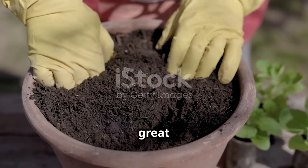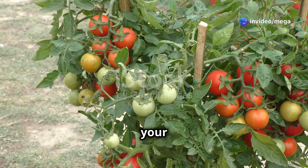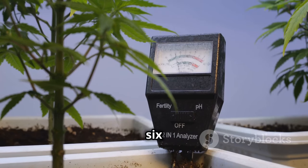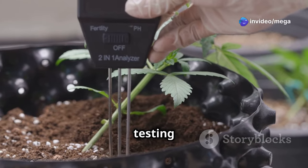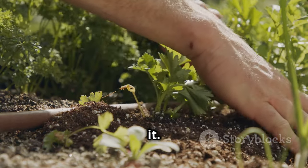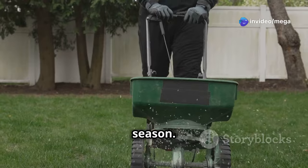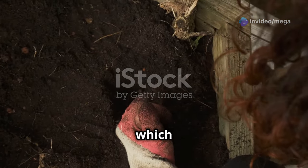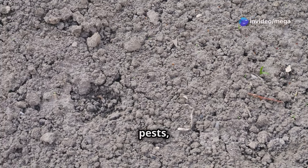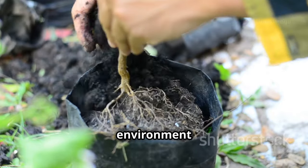Creating a good basic soil mix is a great start, but a few simple steps can make a significant difference. First, check the pH level of your soil mix — tomatoes prefer slightly acidic soil with a pH between 6.0 and 6.8. You can purchase a simple pH testing kit from most garden centers, and if necessary, amend your soil with lime to raise the pH or sulfur to lower it. Next, consider adding a slow-release organic fertilizer specifically formulated for tomatoes, containing the right balance of nitrogen, phosphorus, and potassium. Remember to avoid using garden soil in your pots, as it can introduce pests, diseases, and compaction issues.